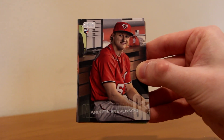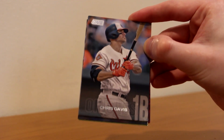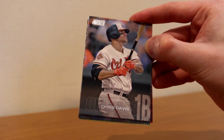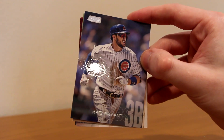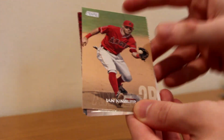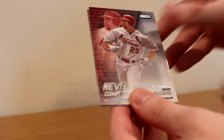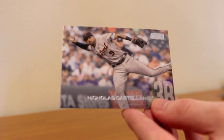Next pack — the packs are not opening very nicely though, having a lot of pack issues. Andrew Stevenson rookie for the Nationals. Chris Davis — they put his face on a bus so it won't hit anything, and every time he gets a hit a bar in Baltimore gives out free shots. Eric Hosmer on the Padres. Chris Bryant — same image as on the pack, look at that! Ian Kinsler. A Never Compromise Mark McGwire. Pat Neshek — fellow card collector, shout out to you. And Nick Castellanos of the Tigers. We're halfway through the box now.